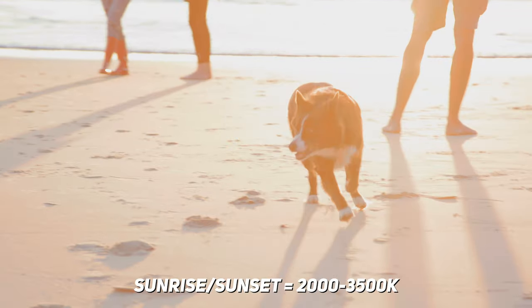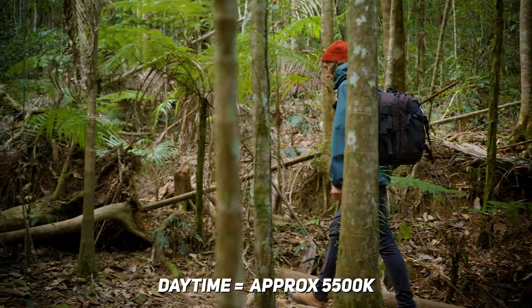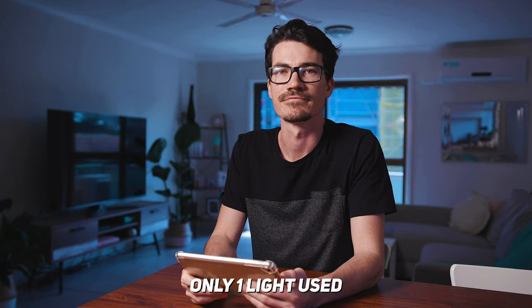The main reason I'm using that as an example is to show you what warm colour temperature and cool colour temperature are. Sunrise or sunset is typically a warm colour, whereas daytime light is typically cool. But how does that allow us to get the second image we saw at the start of this video?